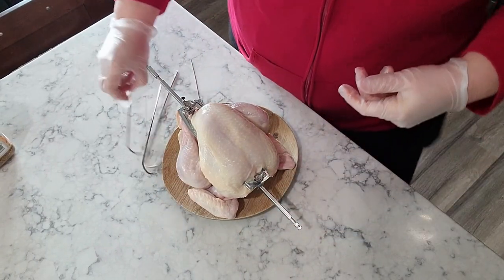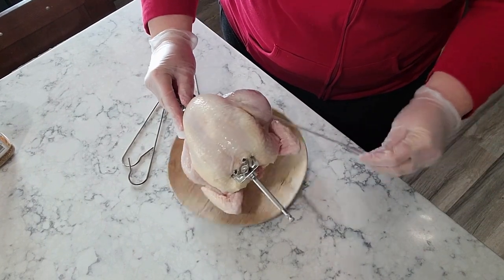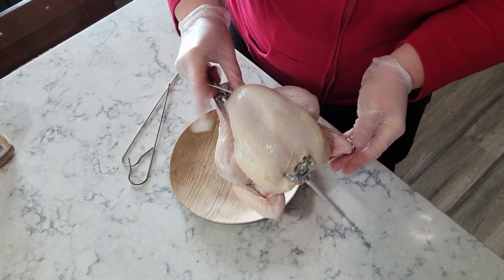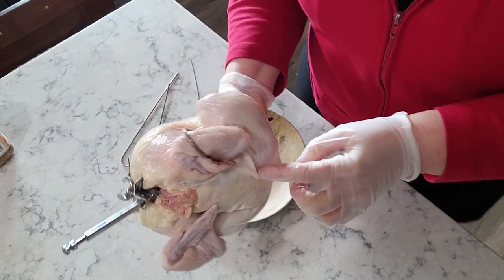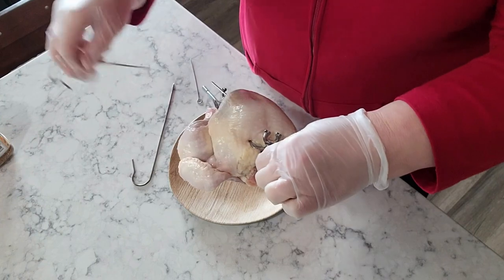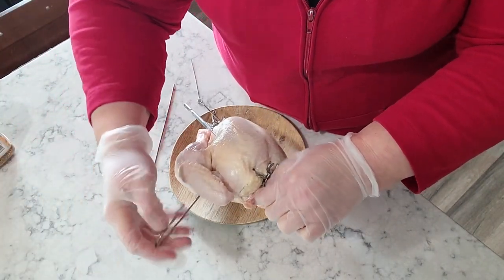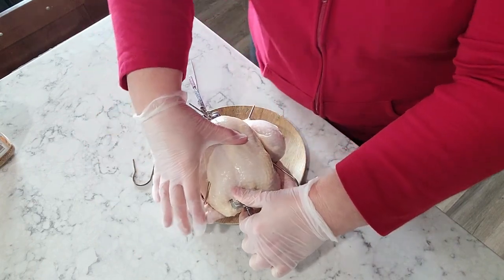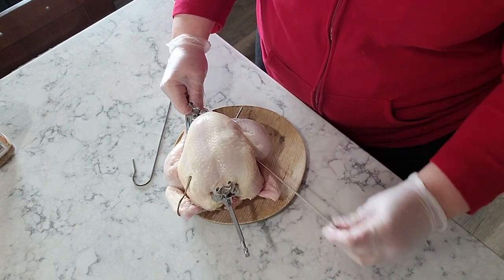The other thing I do sometimes is take these little skewers and kind of tuck the little wing in like that. Or if you happen to have twine, you can do the twine too — it's just I don't have any twine right now.